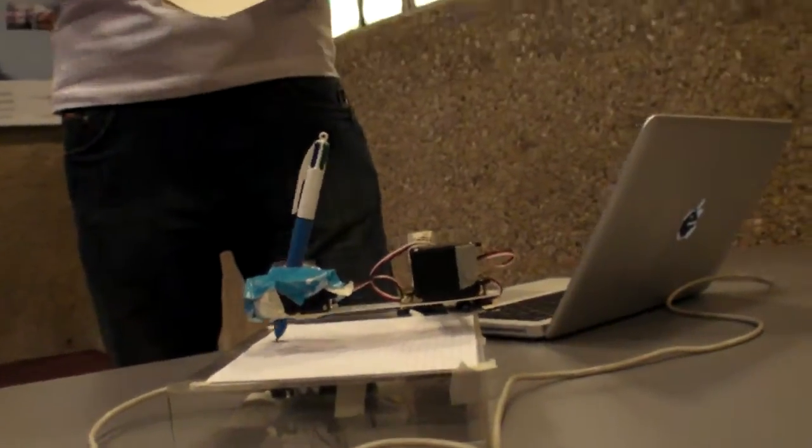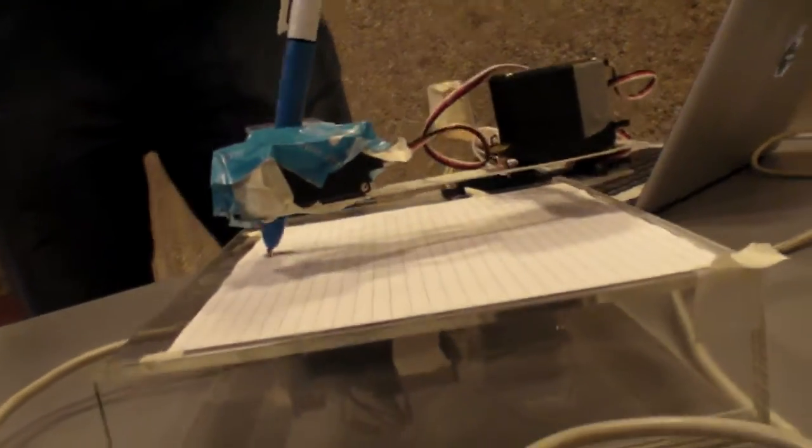So how expensive is this whole setup? It was probably about £20 sterling for all the stationery accessories — I bought a few things I didn't use. The servo motors are £10 each, so £30. And the Arduino is between £15 and £25. So altogether, probably £60 sterling.